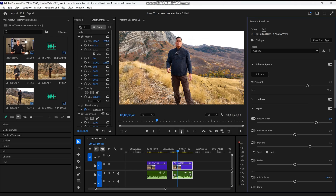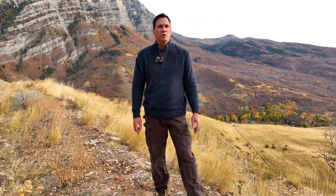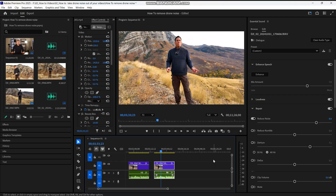Now when I play the video clip it's going to sound like this. [Demo: 'As you can tell the drone is super loud and you can hear the humming sound in the background and we've got to get rid of that. This is very distracting, we don't want to hear it.'] Okay — now the drone noise is gone, but my voice sounds a bit thin and muffled. We need to enhance my voice.